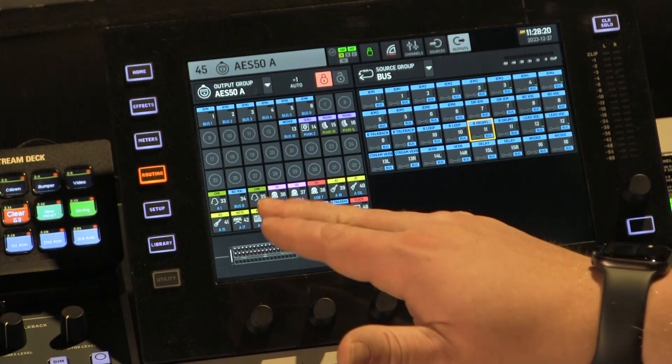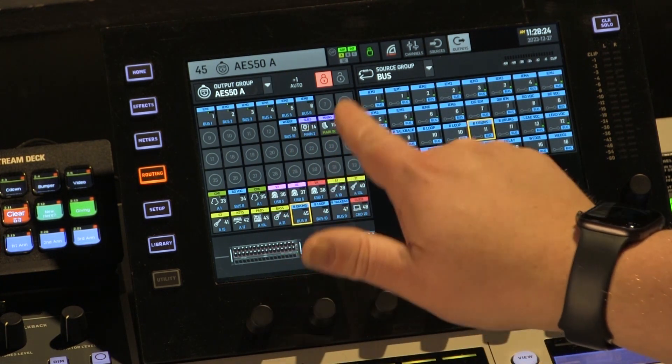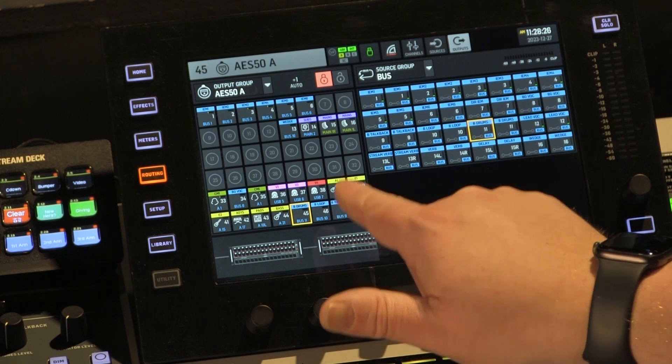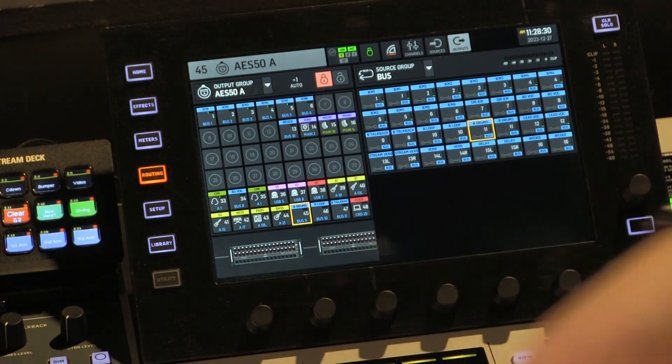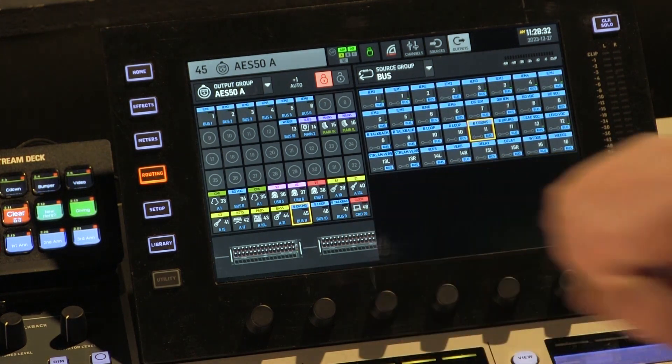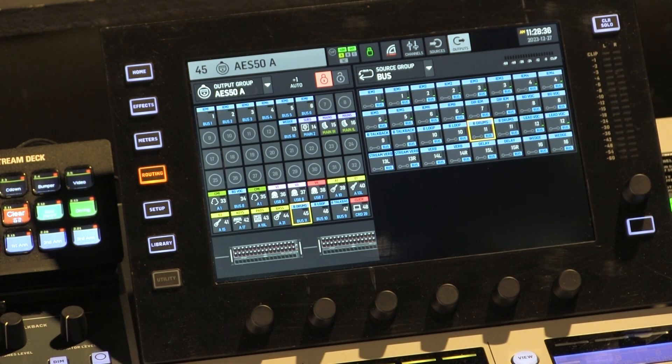The first eight channels can be my eight vocalists. Then I can put the primary instruments that those vocalists need to hear — maybe acoustic, keys, maybe some drums — and they obviously need the click and guide channel. So I'm going to put all those in, routing out of the P16s of that first snake.